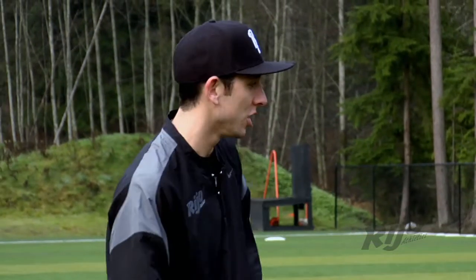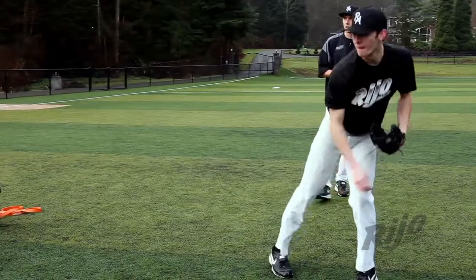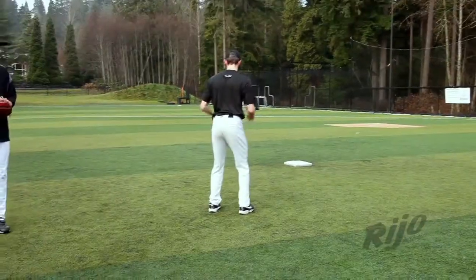This next drill is an awesome drill for body control. It's called backpedals. I'm going to have Ryan turn his back to the target. He's going to backpedal three or four steps, get his body turned and really let it go through his target. You want to be quick, explosive, while being under control at the same time.